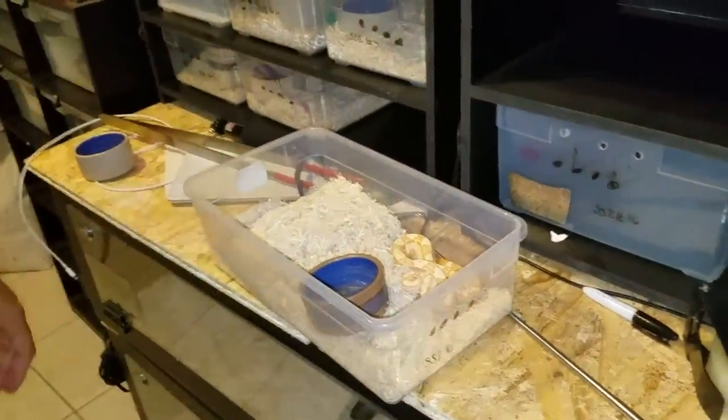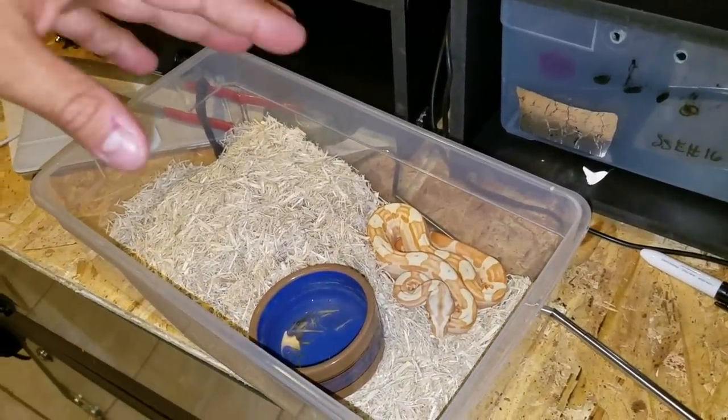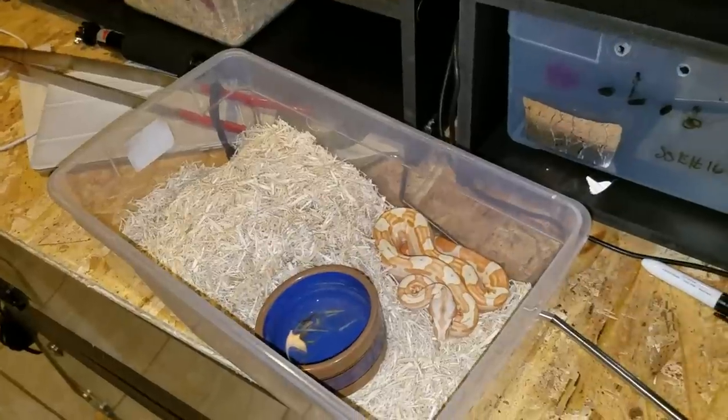This is my whole-back Sun Glow Molly. She's extremely mellow, not aggressive, but very food aggressive.